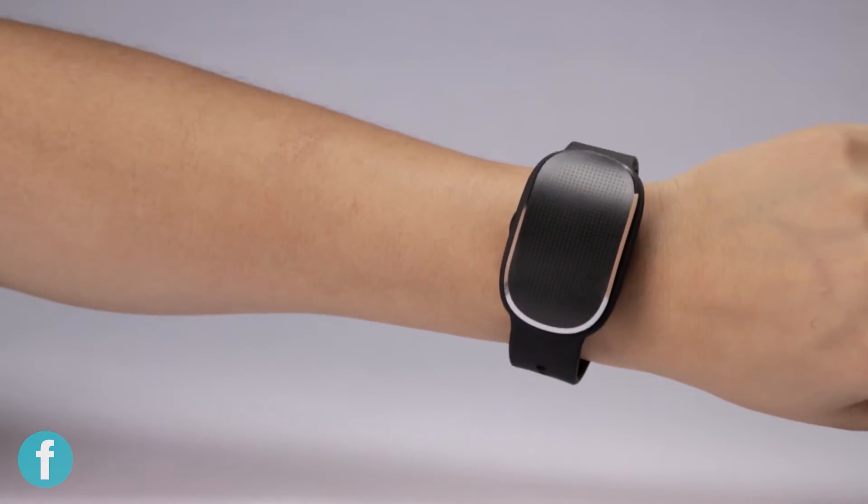Hi, I'm Lauren and I review the HealBe GoBe, which is a tracker that promises to monitor your calorie intake as well as your hydration, stress, sleep, and heart rate, just like other regular trackers.